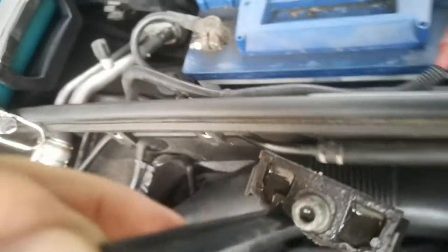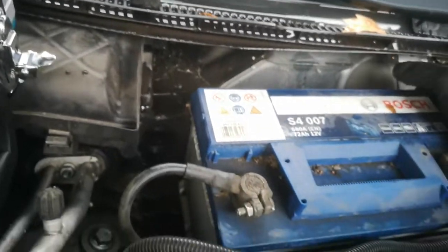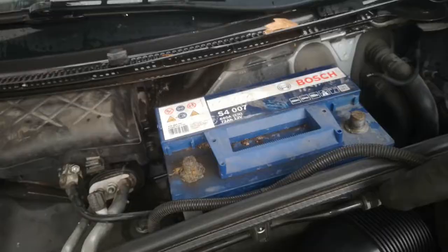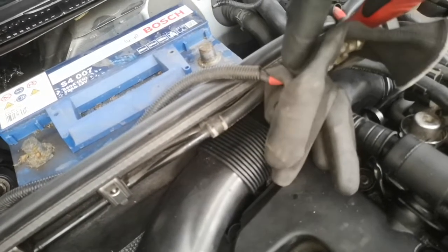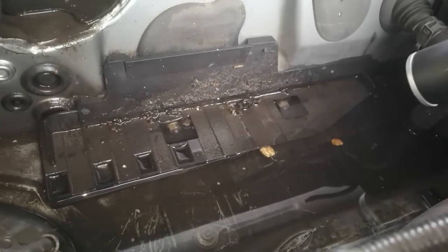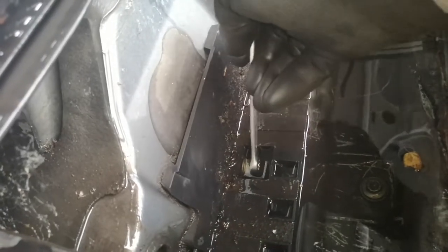You can pull out the bracket — it's a long part. We can now remove the battery. I have already removed the cables. Be aware to remove the minus pole first when disconnecting the cables, and do isolate it. We now have to remove these nuts.